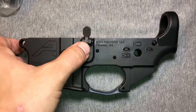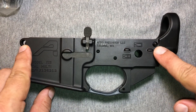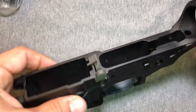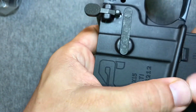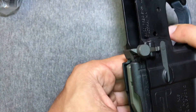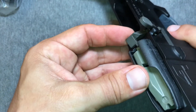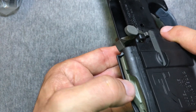We can't test the bolt release until we've got the upper installed, and we can't install the upper until we get these takedown pins put in at a future juncture. But what we can do is insert a magazine and make sure that it pushes the bolt catch up and out of the way and moves freely — and it does.